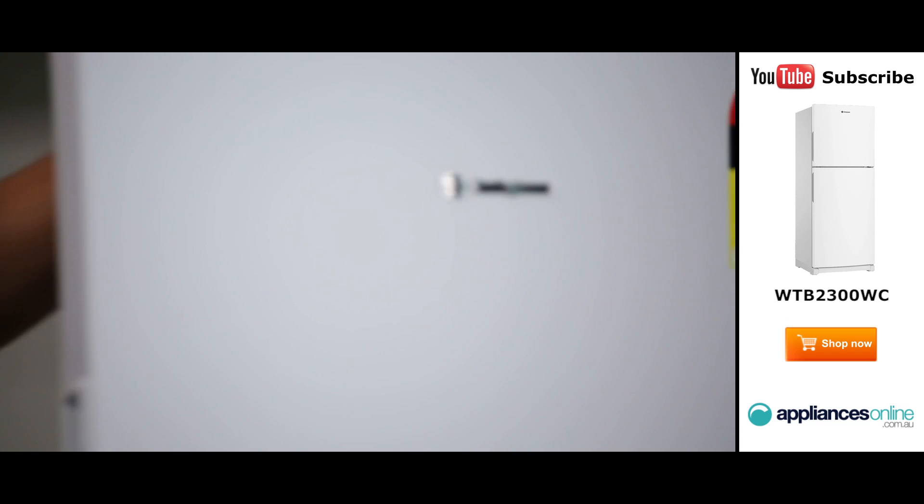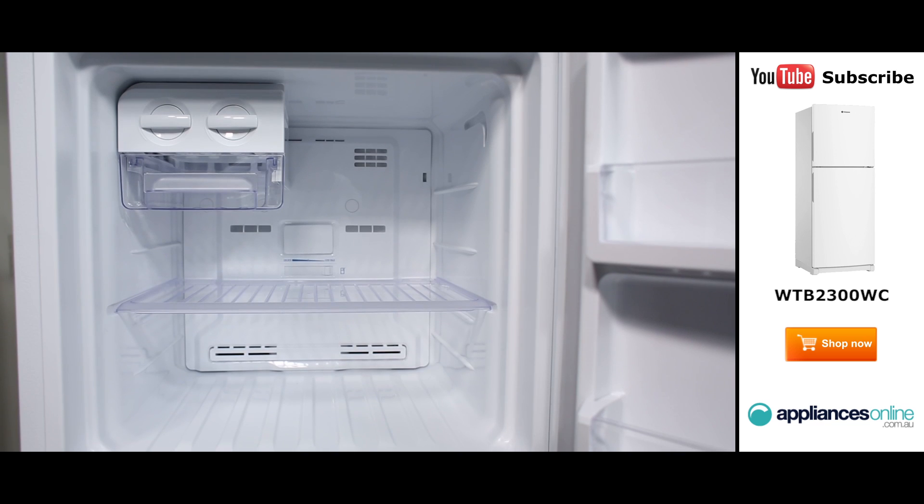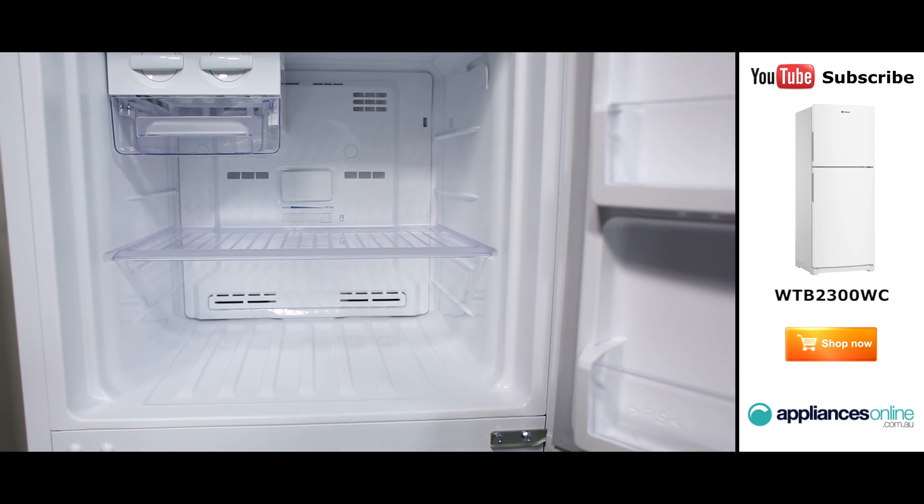Taking a look inside the freezer, at the top there is a removable twist ice maker, which is perfect for the summer months. There are also two levels and two door guards, making organising your frozen foods even easier.